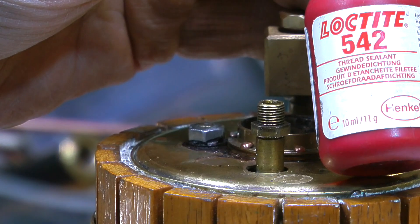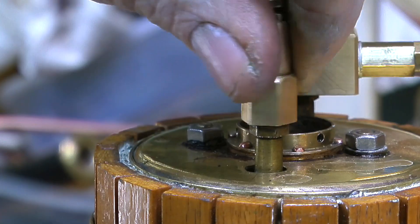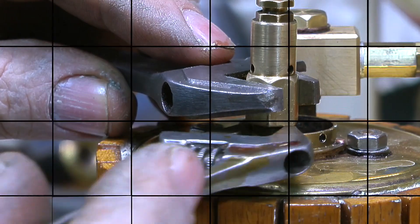Now that the safety valve is fixed, it's time to fit it back onto the boiler. I'm using Loctite 542 thread sealant to make sure there are no leaks, and here I'm tightening up the bottom lock nut to lock the valve in place.